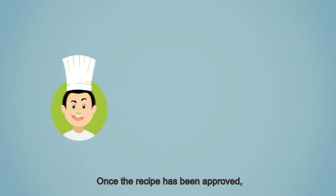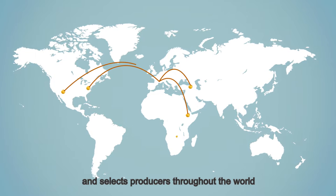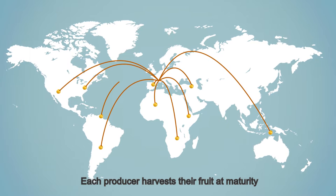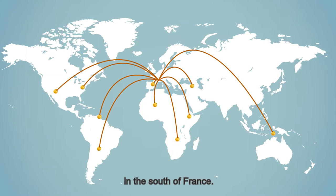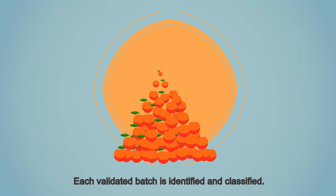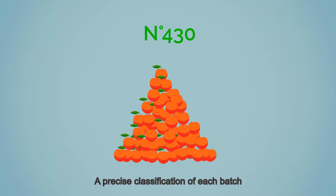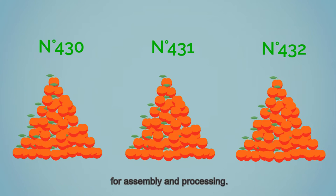Once the recipe has been approved, our purchasing department searches for and selects producers throughout the world according to very strict specifications. Each producer harvests their fruit at maturity and sends it to our site in Valence in the south of France. Each batch undergoes an organoleptic, physical, and chemical control. If the quality is not satisfactory, the batches are returned. Each validated batch is identified and classified. A precise classification of each batch and a large stock of each variety are required for assembly and processing.